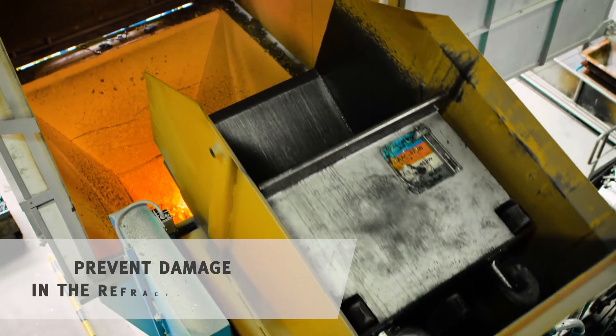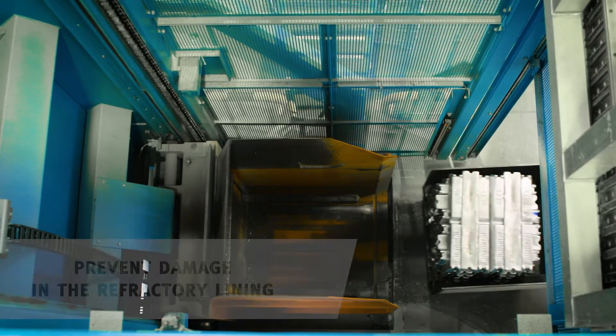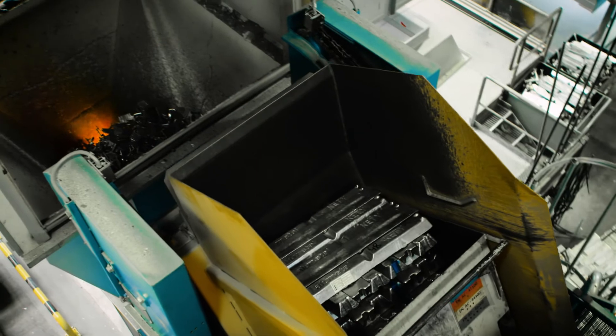Make sure that you always load an empty shaft with light return material first. Afterwards you load with ingots. You confirm the loading again by pressing the button and everything else will happen automatically.